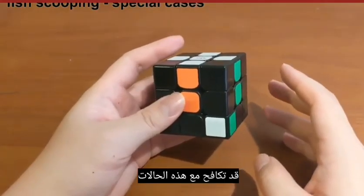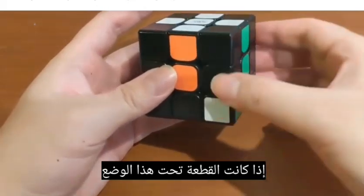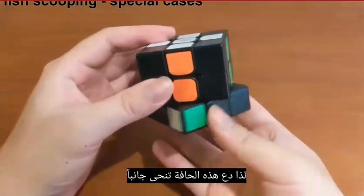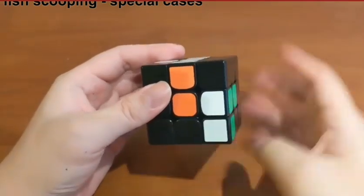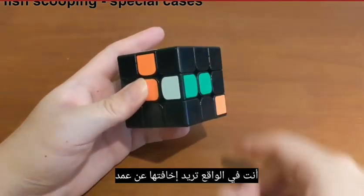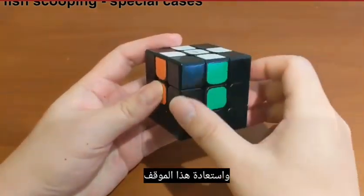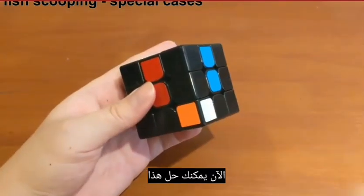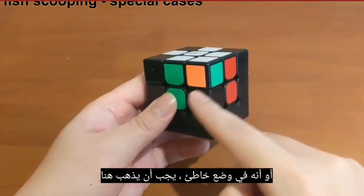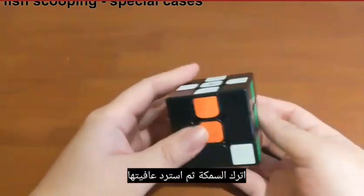You might struggle with these tricky cases. If the piece is directly under the destination position, when you put it down you will push this edge away — so move that edge aside first, then put down the position. However, if the white is facing down, you actually want to scare it away deliberately so that the white ends up facing sideways. Then step aside, recover the position, and now you can solve it. If the corner that is unsolved is already at the top but facing the wrong direction or in the wrong position, put it down to release the fish, then recover and solve it.